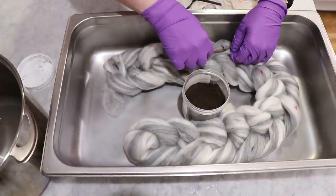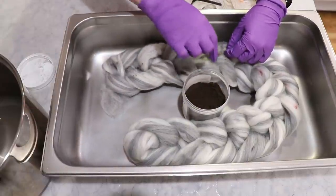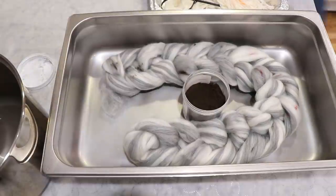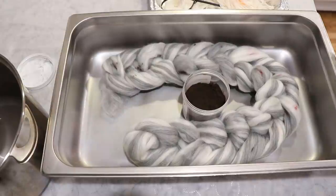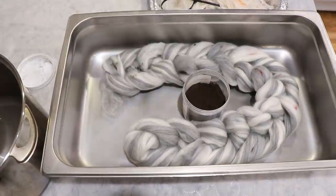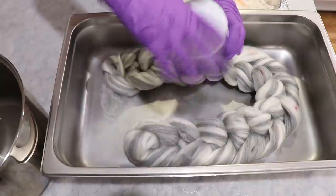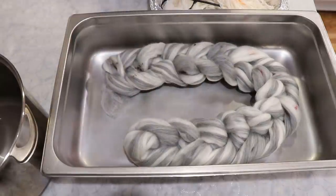The thing is, if I'm not impressed with the way the colors spread out once we add this into the pot, we can always add more dye. Part of me would want to see this to the end and see where we end up. But if I'm underwhelmed by what I see in the pot, we can just add more dye — there's no problem with that. But I think we're about ready.